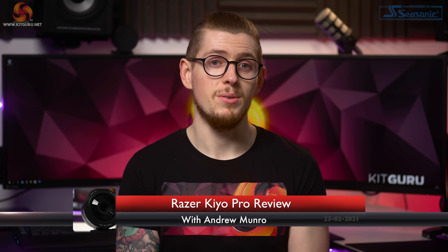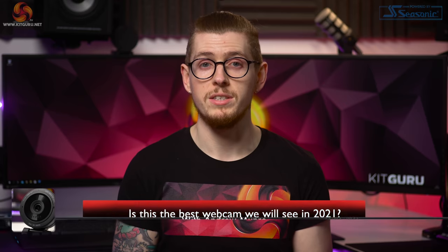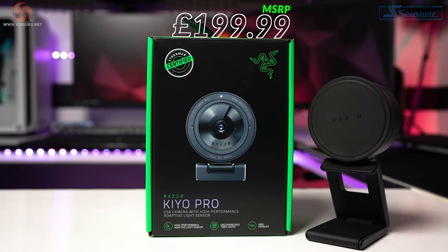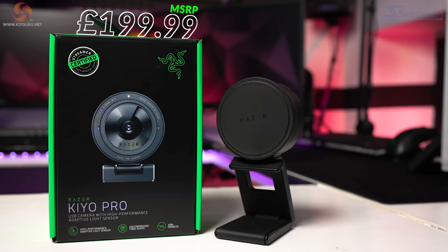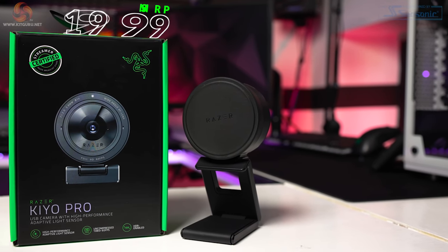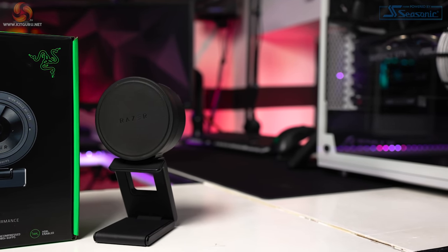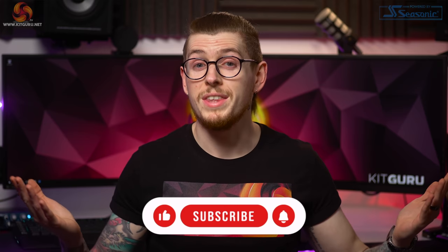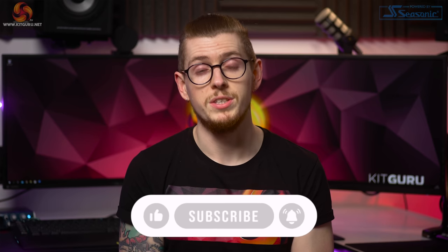Razer aims to come to the rescue with their latest webcam, which is a total overhaul of their previous Razer Kiyo. Today we're looking at the brand new Razer Kiyo Pro coming in at a pretty hefty £199.99. We'll be diving into Razer's claims about this product and putting it through its paces with some not-so-ideal conditions as well as some optimal conditions to see how it stacks up, and I'll be comparing it to two other webcams as well. Make sure to smash that like and subscribe button down below if you enjoy what we do here.